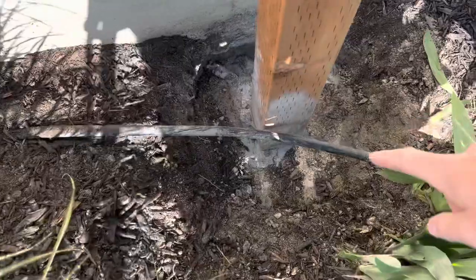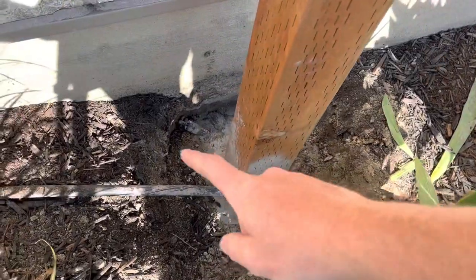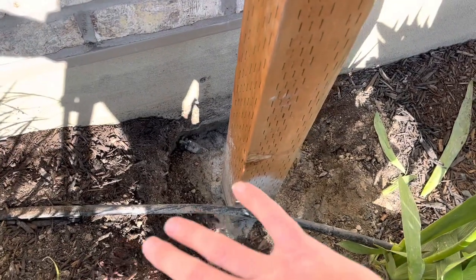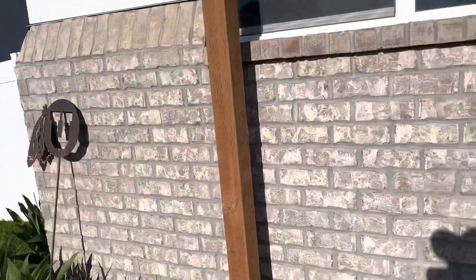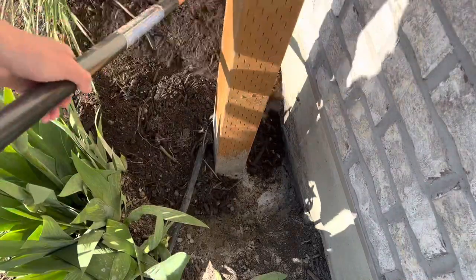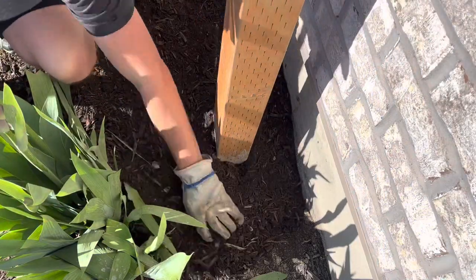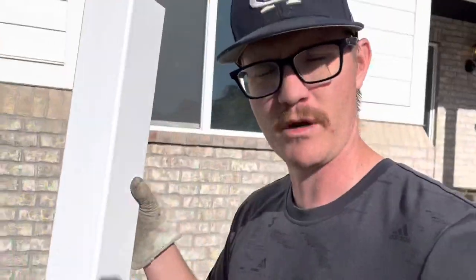It has been 24 hours since I got that post concreted in. It is nice and stable — that ain't going nowhere. I got my drip line connected back together. The concrete is all dry, so what I'm going to do now is backfill all of that in, then get my measurement and cut my post off. I'm going to take this vinyl sleeve, cover that up, get my measurements right, and cut off the top.